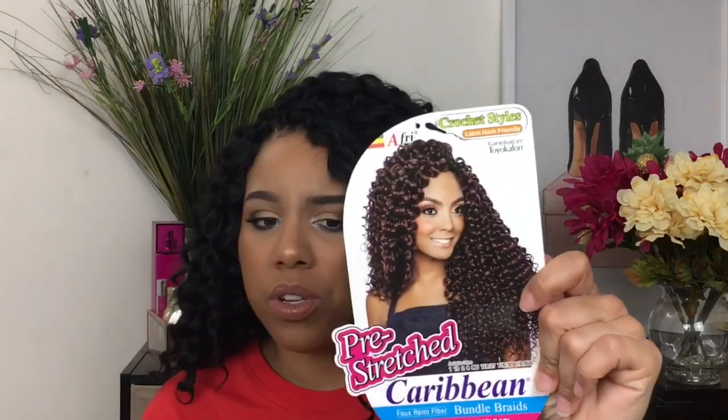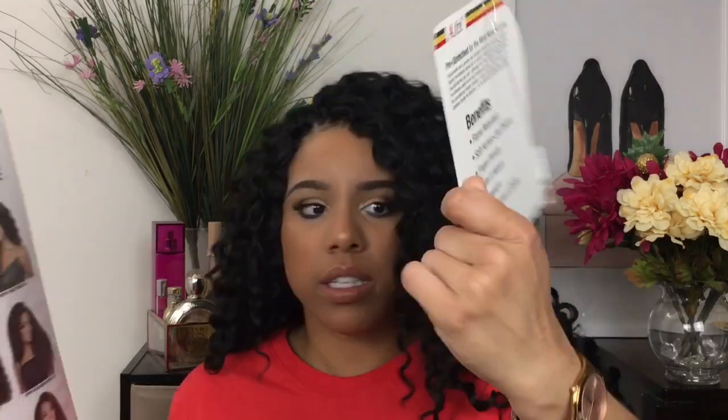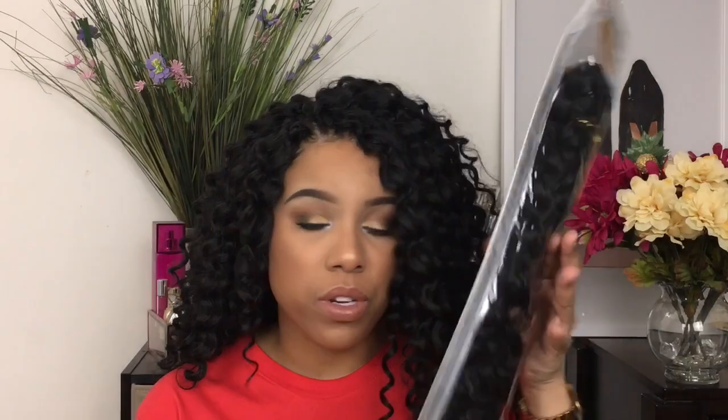It is different for me. It's an 18-inch crochet style. Let me take the card out of the pack. I have in the Afri Natural Pre-Stretch Caribbean Bundle Braids. This is the Cascading Ripple 18 inch. Some people call this the main concept hair, but I got this from my local beauty supply store. I have a pack left — it was $6.99 at my local beauty supply store.